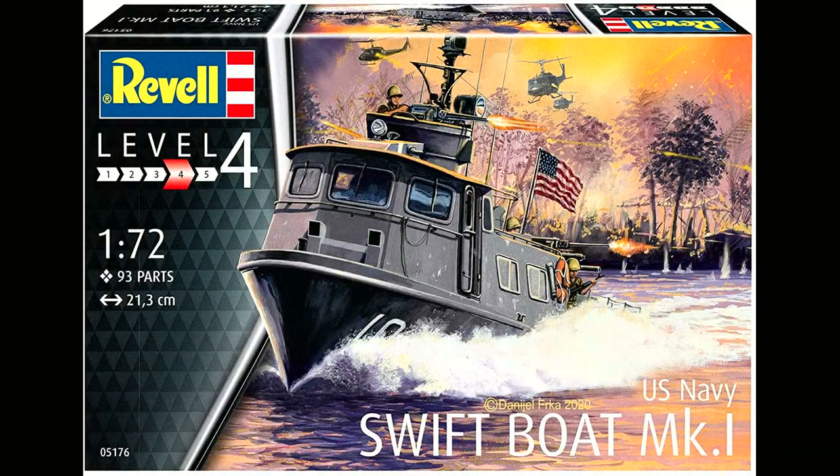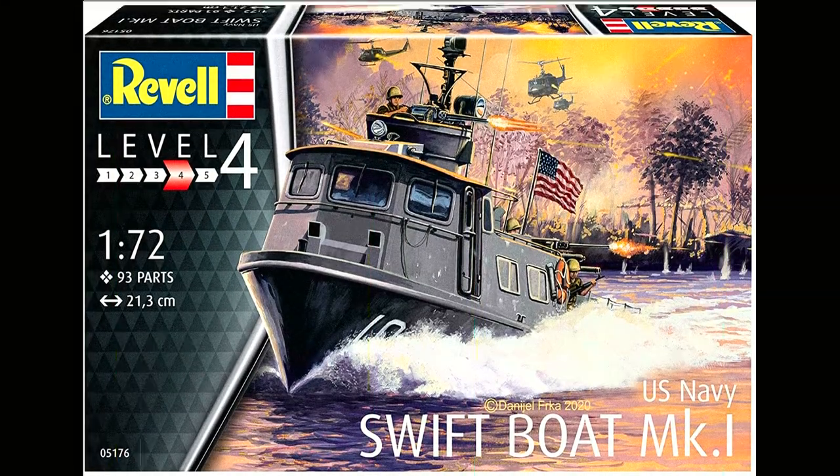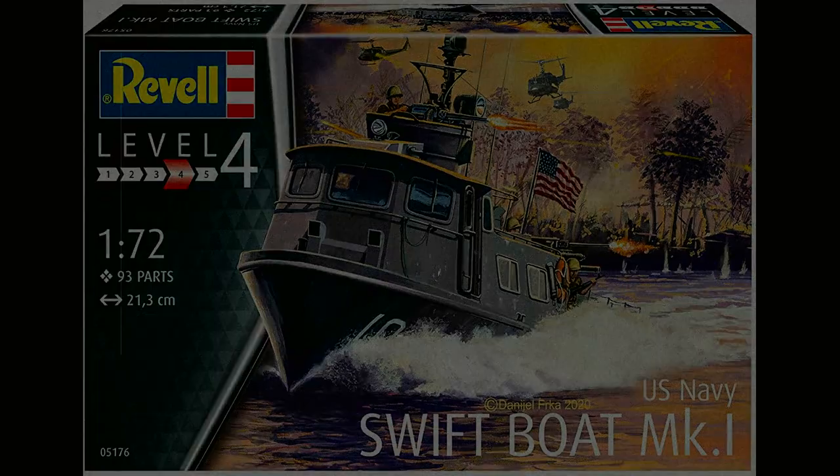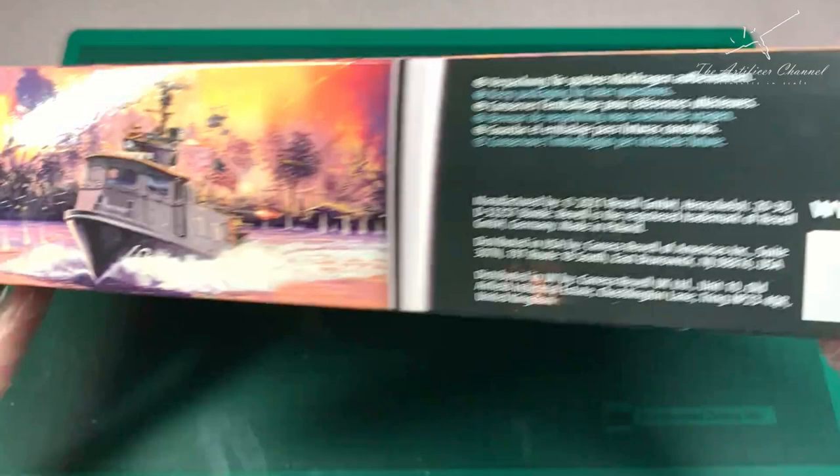Hi guys, welcome back to the Artificer channel. Today I'm really excited to show you a brand new kit release from 2021: this is the Swift Boat Mk1, a classic brown water navy craft seen extensively throughout the Vietnam War doing patrols in the Mekong Delta. I'm really excited to show you this brand new kit from Revell.